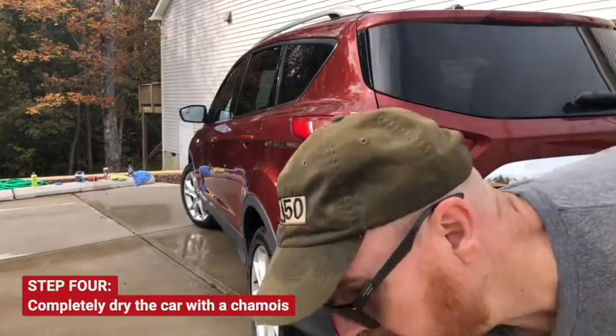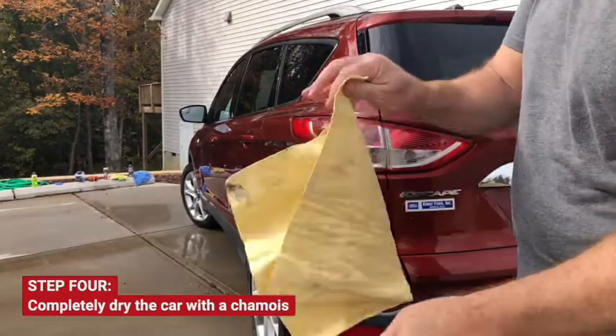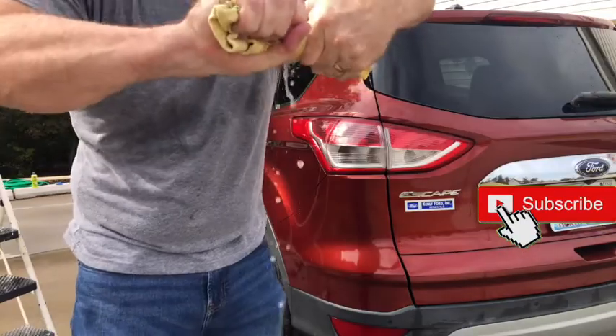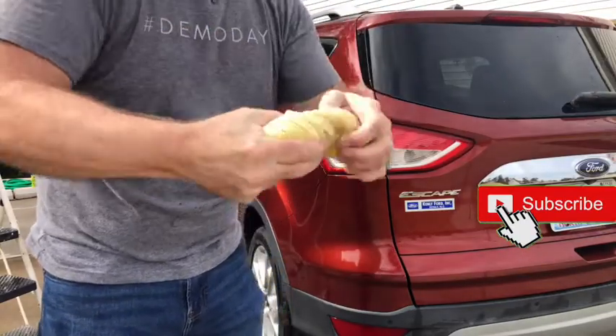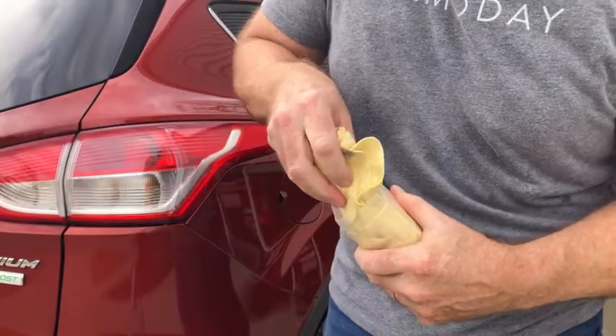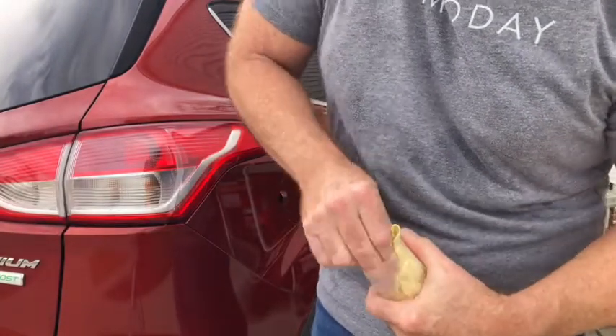Now dry the car with the chamois. Ring out the chamois when it stops absorbing. When done, ring out the chamois and put it back in its container damp. Don't completely dry out the chamois.